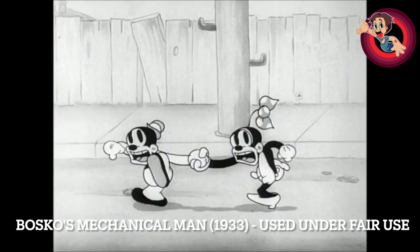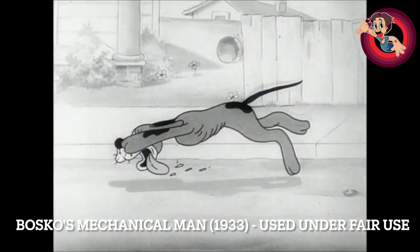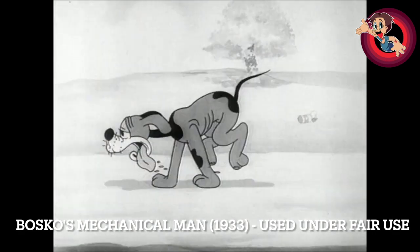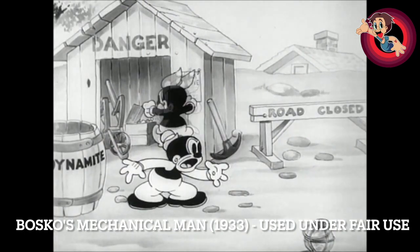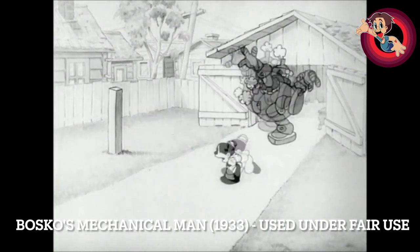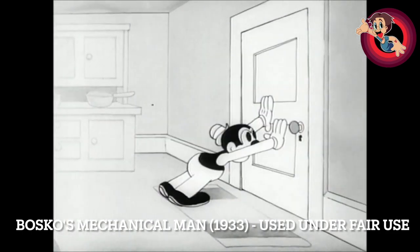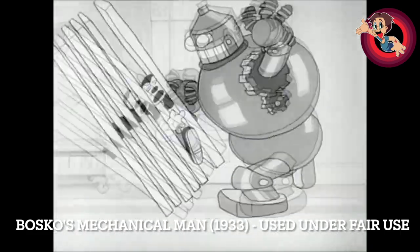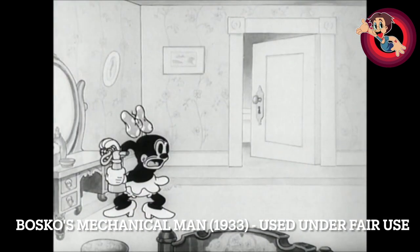Another weird thing in a very weird short is the dog running slowly. Of course they'd have done that to save money — just using the same cycle over and over. That's the difference between them and what Disney would end up doing. If you want a character struggling to run, here they just slow it down with a normal run cycle, whereas with Disney — especially with Pluto — Pluto would end up going that little bit slower with different animation. And of course the short just ends, because why not? It's a Bosco short.